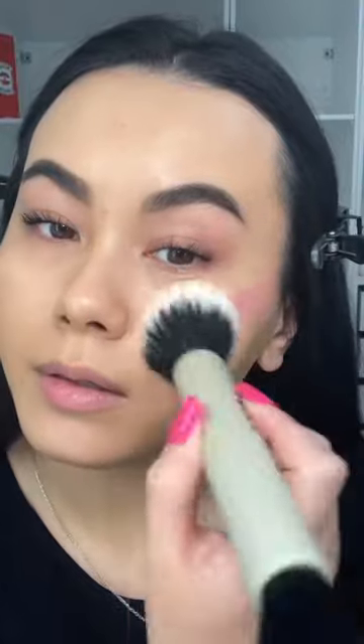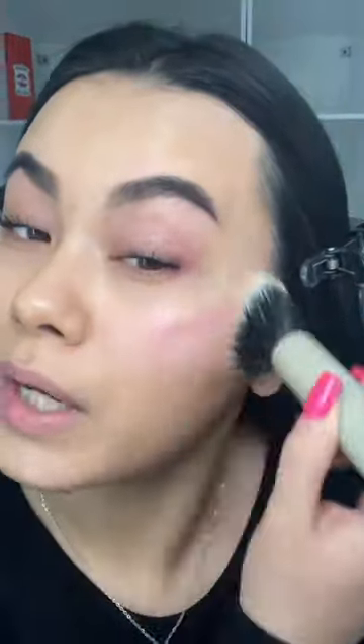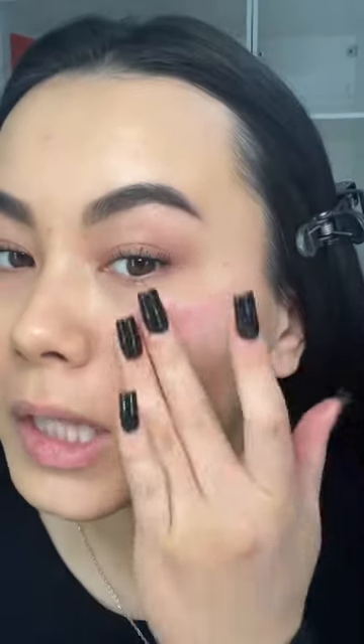I'm just going to blend it in. Ooh, this line is like not going away. I feel like I should have blended it out faster. Oh my god, this line is like stained on my face.